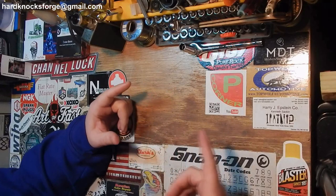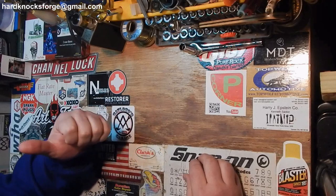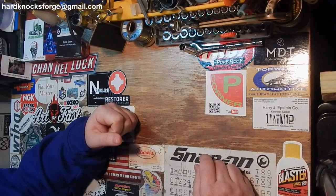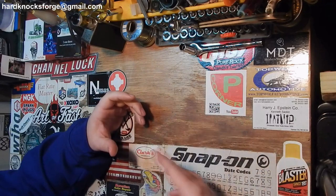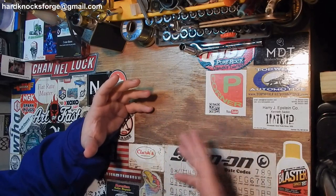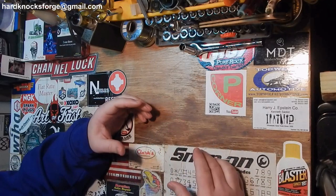Alright fellas, I went to another auction. I know you're getting sick of these auction things — so is the old lady. I spent the most I have ever spent at an auction. This time I think I got the best deal I've ever gotten at an auction. Plus I got some things that I bought specifically to resell because it is that time of year to resell these items, and I got them cheap enough to make some money on them.